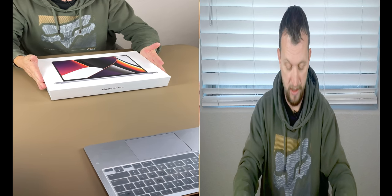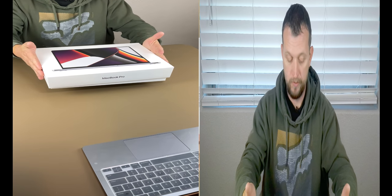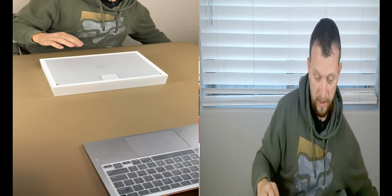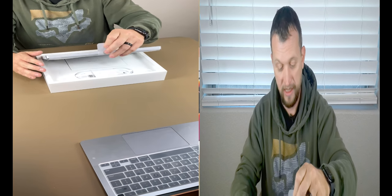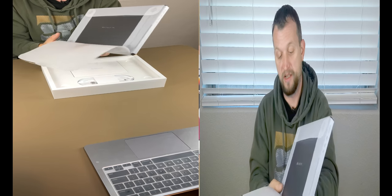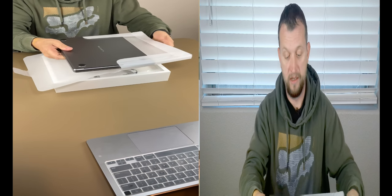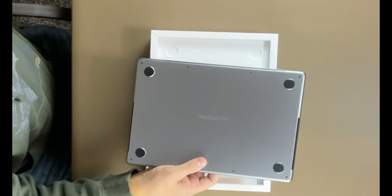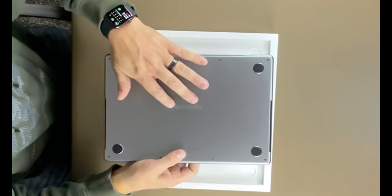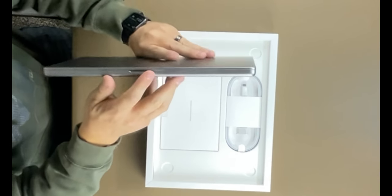Let it slide out the bottom — nothing on top. We lift the flap, and it's got that clean case on it as always. Nice little plastic cover you can just slide right out. It's got nice feet on the bottom, and this time it has a little engraving where it says MacBook Pro at the bottom, which is super nice looking.